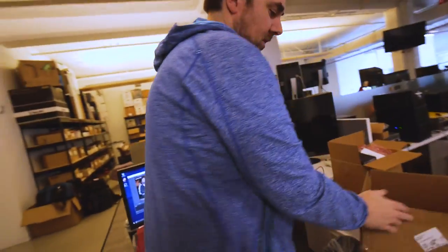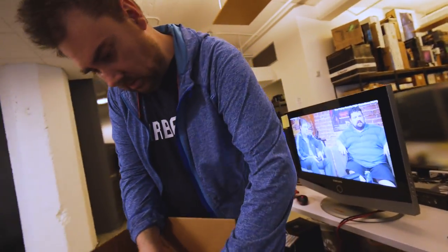Anyway, we got some stuff in the mail. This came from Chris. Chris sent this crazy thing in.